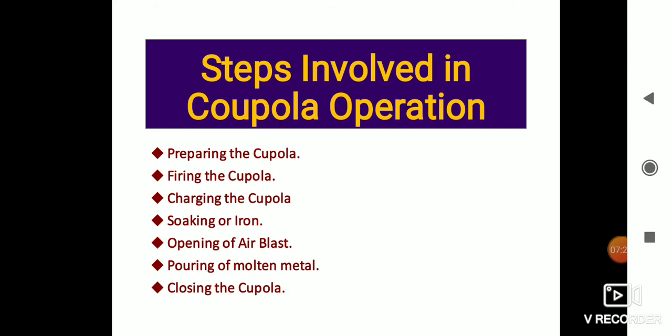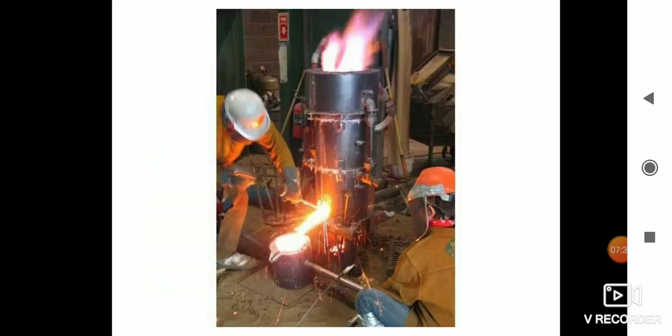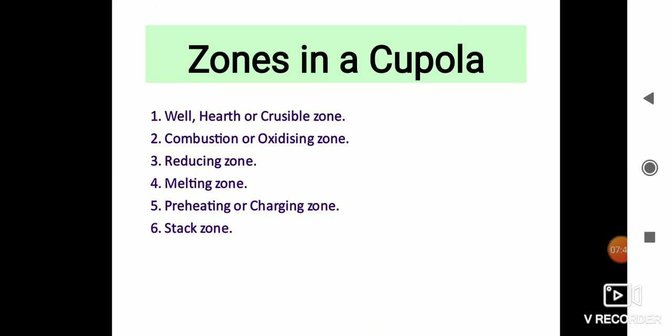Here are some working zones of the cupola used in industry to melt iron. First is the well, hearth, and crucible zone — located between the top of the sand bottom and the bottom of the tuyeres. The metal after melting trickles down and accumulates in this zone before it is tapped. Second is the combustion or oxidation zone, which extends 150 to 300 mm above the top of the tuyeres. The temperature of this zone is about 1550 degrees Celsius, where many exothermic reactions take place.